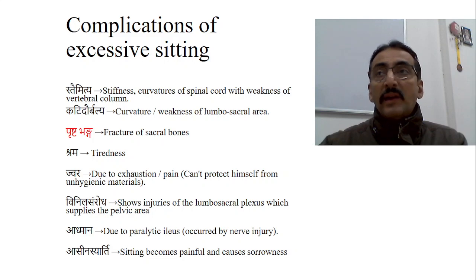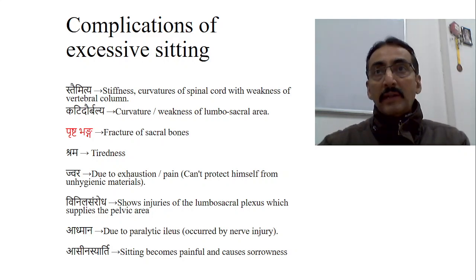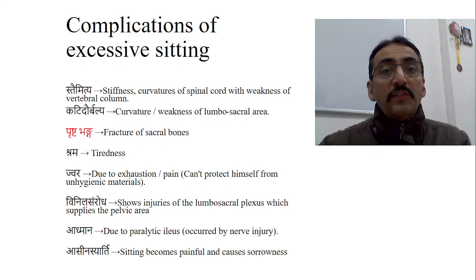Once the baby has not developed these and you forcefully try for sitting, it may lead to many problems — especially different types of spinal curvatures: kyphosis, scoliosis, etc. If Upaveshana Samskara is attempted too early or in excess without slow gradual practice, complications arise. The first is Sthaimithyam — stiffness related to curvatures of the spinal cord with weakness of the vertebral column. Forceful midline positioning before the column is strong enough leads to different curvatures: scoliosis, kyphosis, lordosis, or sometimes small vertebral fractures.